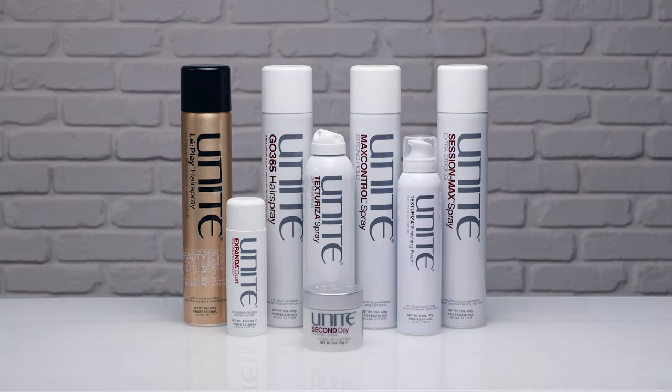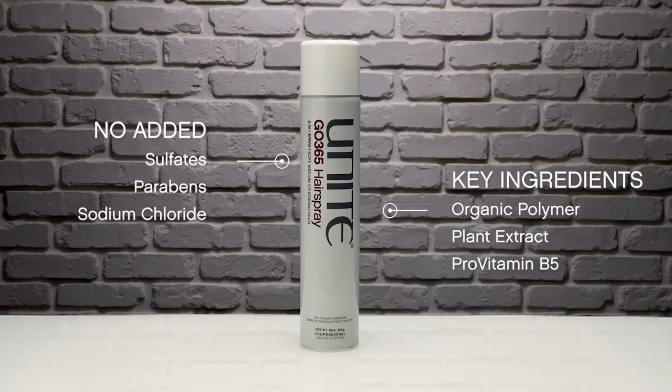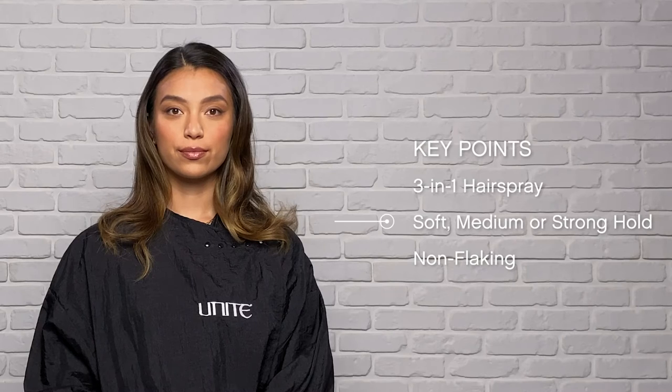Welcome to the Finishing System. Today's product will be GO365 Hairspray. Here are the key ingredients. This product is a 3-in-1 Hairspray. You can choose between soft, medium, or strong hold and is non-flaking.